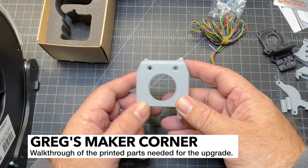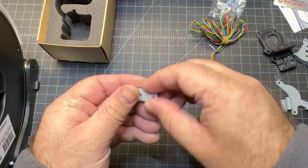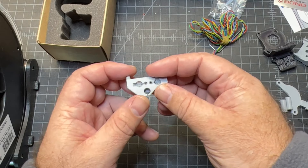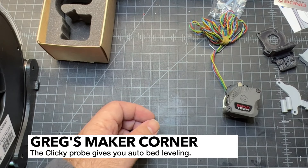You're also going to need to print some parts. This is from Inland and it turned out pretty good. I also printed it with the Clicky Probe mount, which you can see right here — I'm still waiting on parts for that. The Clicky Probe is something you can integrate onto this if you want to do auto bed leveling.